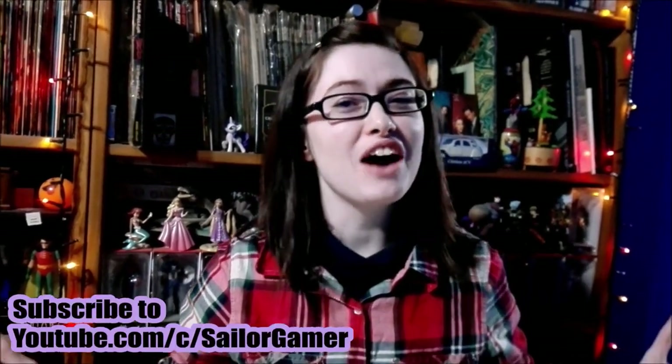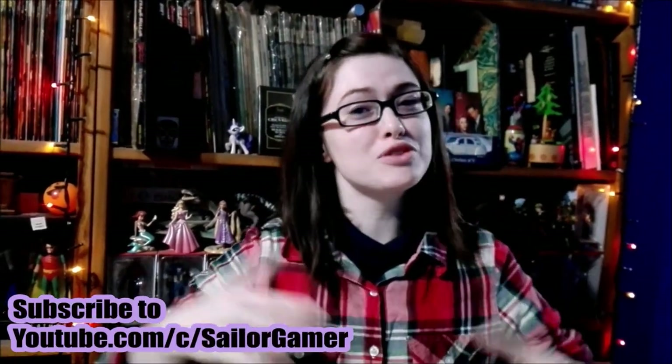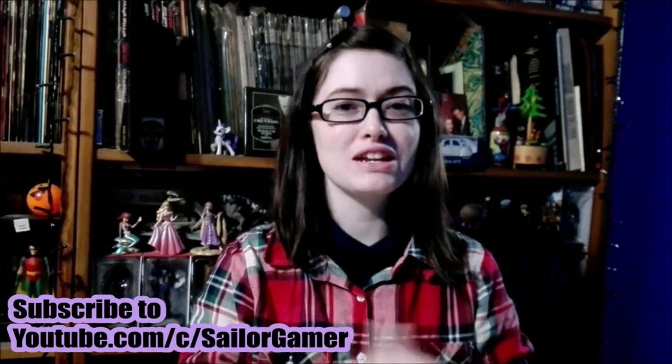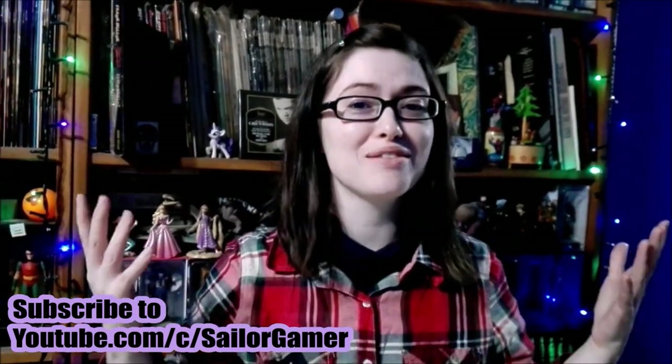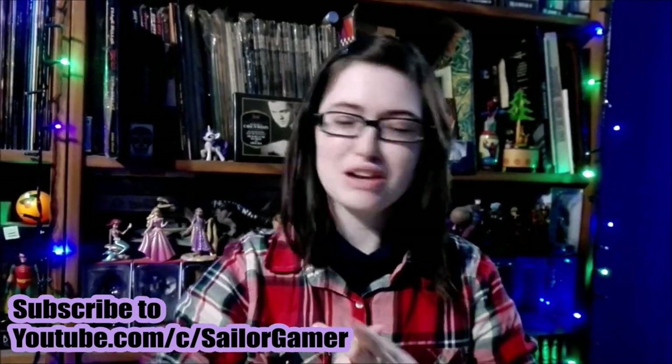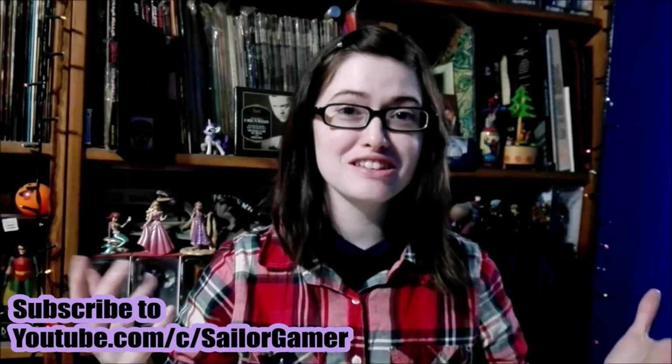Well guys, if you haven't yet, make sure to hit that beautiful red subscribe button down below. And while you're at it, make sure to hit that bell as well, so that way YouTube will be able to let you guys know whenever I post something new or whenever I start a new livestream.